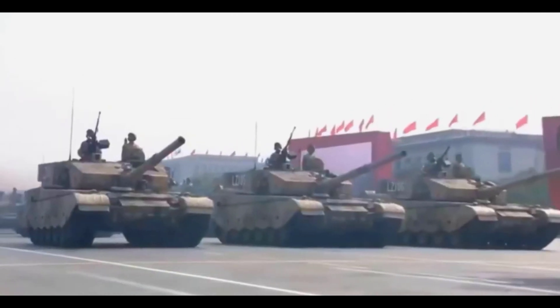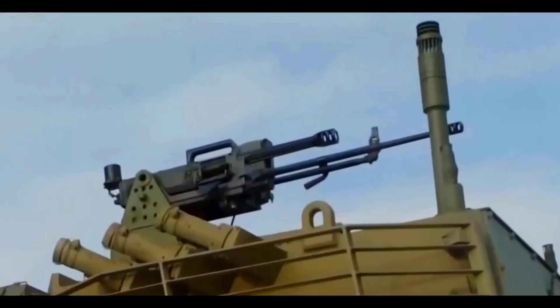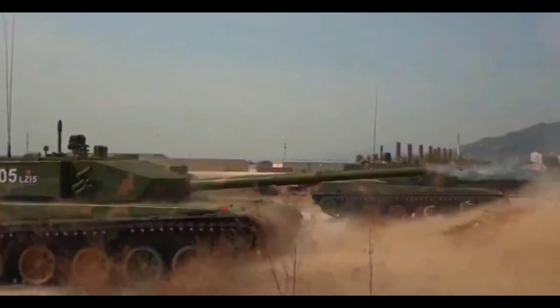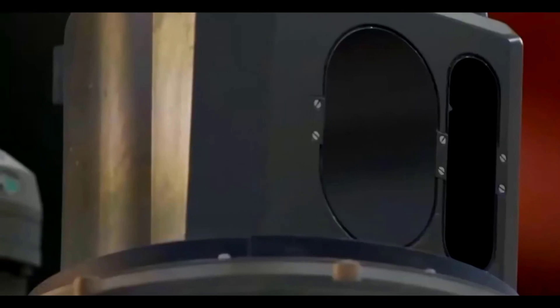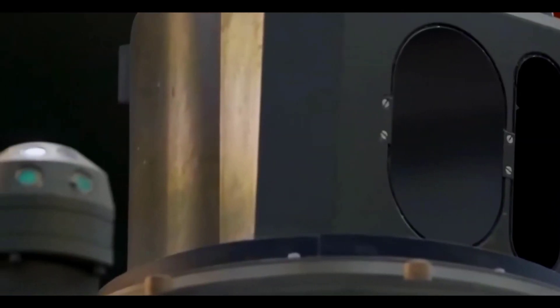The Type 98 tank, which is essentially a prototype of the Type 99 assault tank, first appeared in limited numbers — with 18 units displayed in the National Parade on October 1, 1999. This demonstrates China's careful approach to developing military technology, producing a small number of units for evaluation and initial testing.